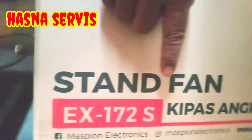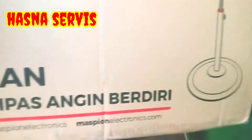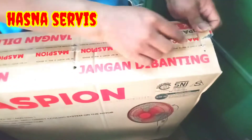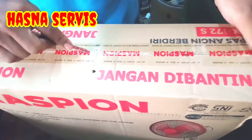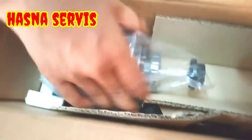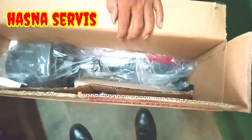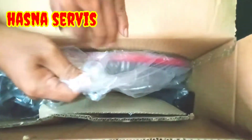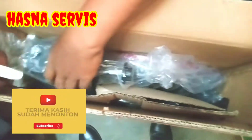Oke pemirsa, saya ucapkan terima kasih yang sudah mendukung dan men-support channel ini sehingga channel ini bisa berkembang dan lebih maju dan lebih baik lagi. Untuk pemirsa yang baru saja menjumpai channel ini silahkan di-subscribe bagi yang belum subscribe dan jangan lupa tekan tombol loncengnya biar tidak ketinggalan video-video yang menarik lainnya.